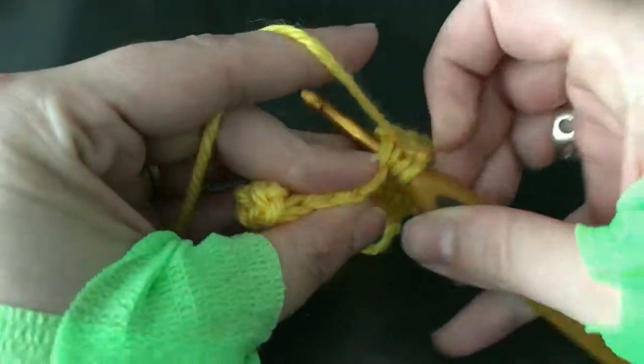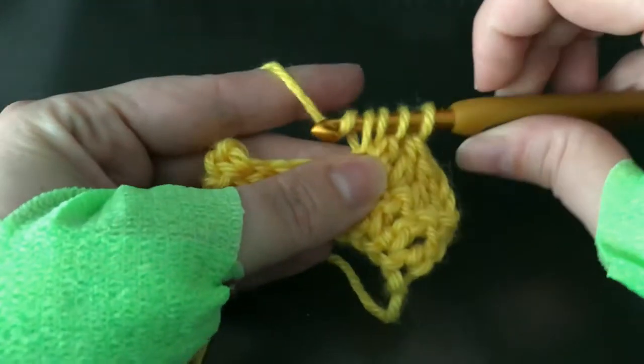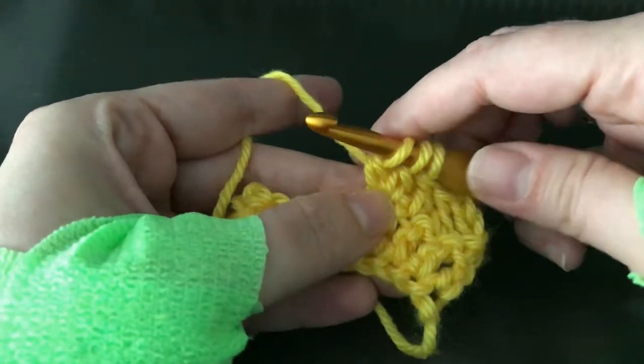Yarn over, stick your hook in the stitch, wrap and pull through, wrap and pull through 2. That was our second repeat, now we're going to go with the third repeat.